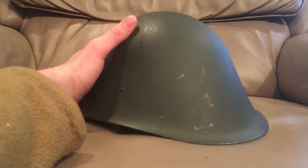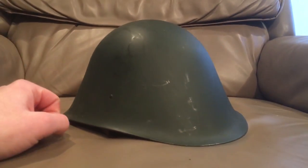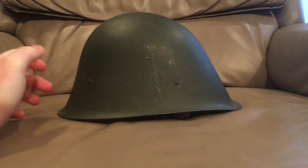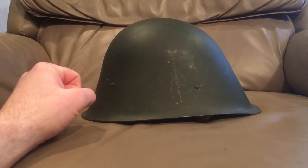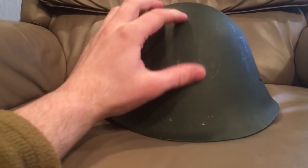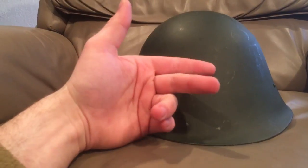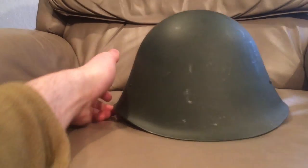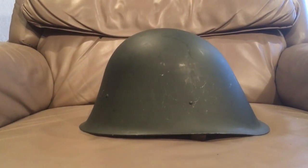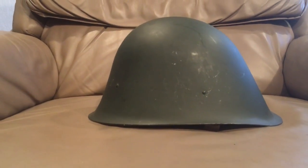My third choice of steel helmets in my collection would be the Romanian M79 helmet - but this isn't an original M79, because the originals would have had slots for the badge. This is the second version of the Romanian M79, which is a revised version of the Romanian M34, which is based on the Dutch helmet. They look exactly the same and share the same liner and chin strap.